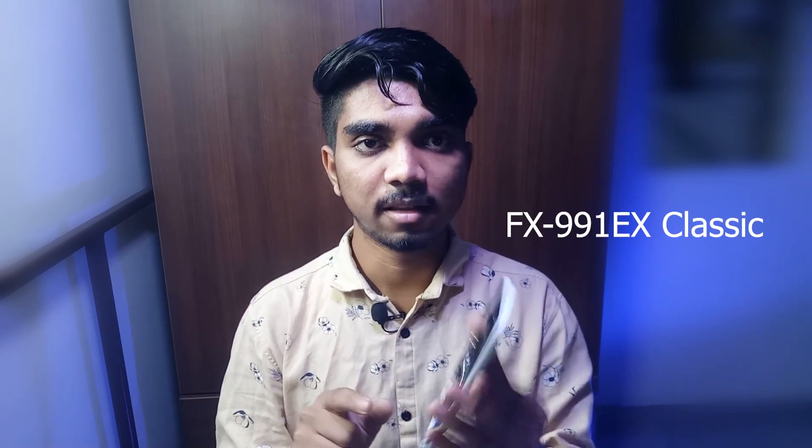The final calculator I would suggest for engineering students is the Casio fx-991 EX. This is one of the best calculators you can purchase for engineering — it has all the functions of the previous two calculators and around 500 to 600 functions in total. Each function is very useful, and it can handle matrix questions and optimization technology problems that come up in machine learning and engineering courses. These are all non-programming calculators, so you are allowed to use them in examinations.